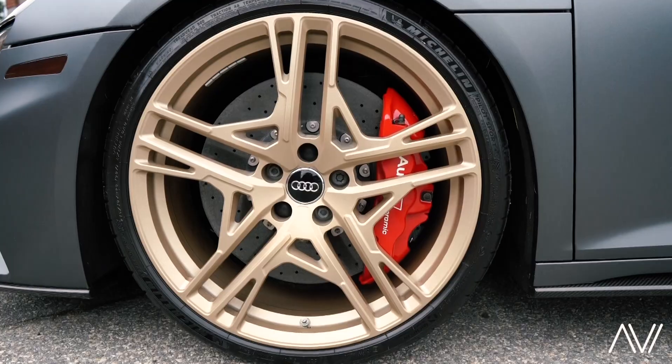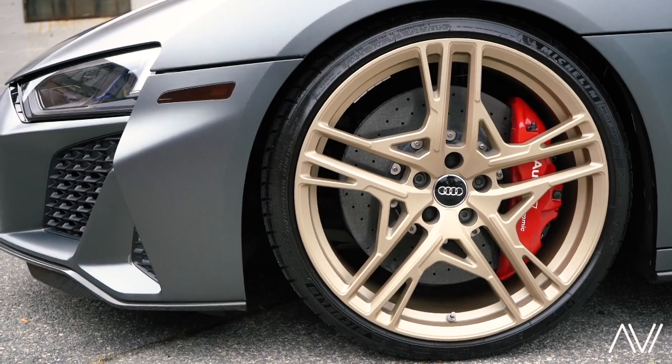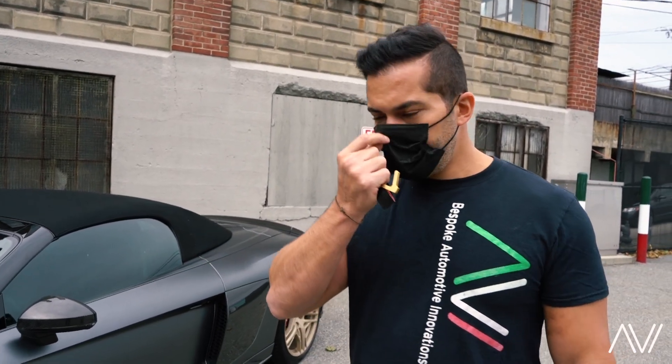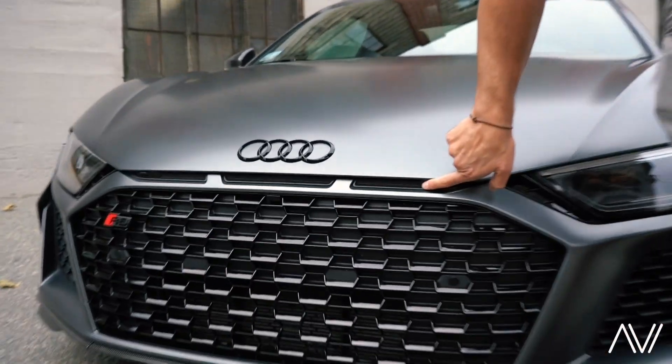These wheels are powder coated a specific color that Audi chose for their special series called the Decennium. After that we did window tint using Suntec Ceramic, and then we sealed up the entire vehicle with Ceramic Pro Platinum sealant.